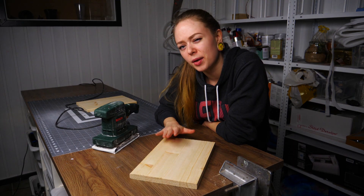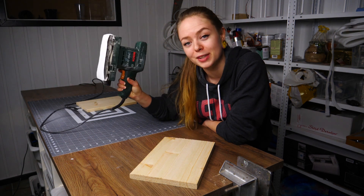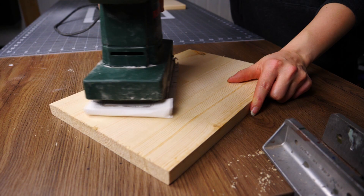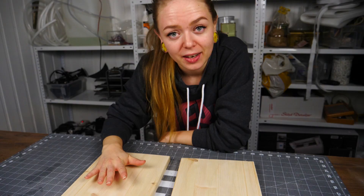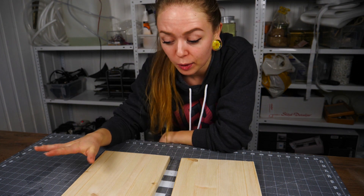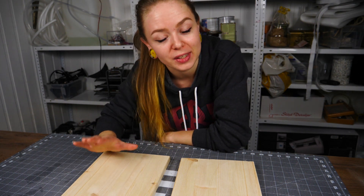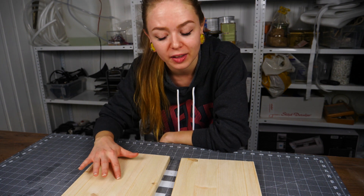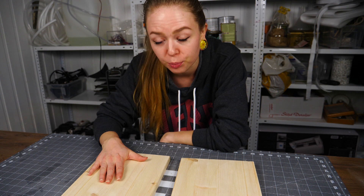The pieces are still looking pretty rough, so I'm going to use a sander to make them look a bit smoother. That was done in no time, and now it's time to make the X on the back. I'm just hoping that this will make the lighting pattern that I want. I haven't tested it out yet, so this is going to be interesting.